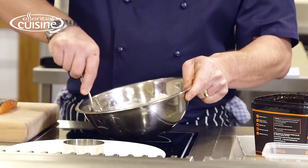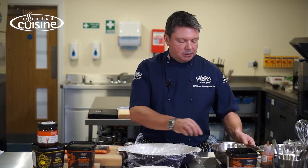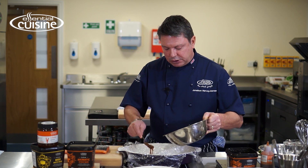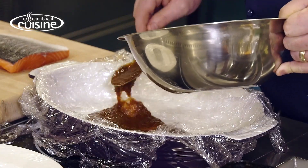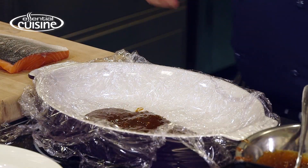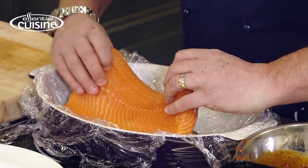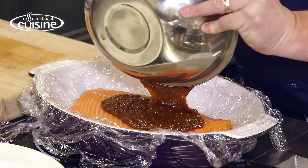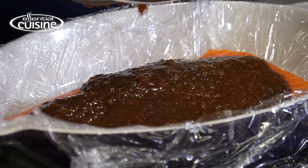I'm going to mix that into a paste. Next I'm going to take some of the cure and spread it on the bottom of this tray, which I've lined with cling film. The idea is to cure this salmon for three to four days depending on the thickness of the fillet, turning it every 12 hours so that the brine penetrates into the flesh. I'll spread the rest on top, wrap that up nice and tight, pop it in the fridge, and keep turning it twice a day.